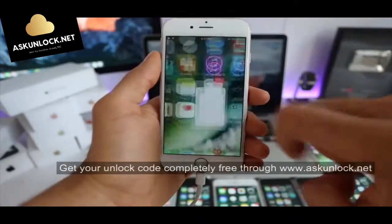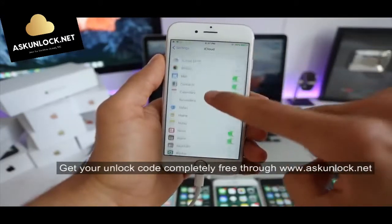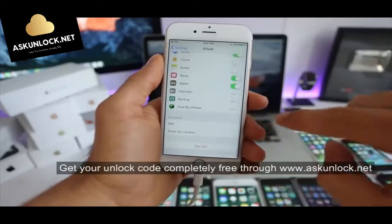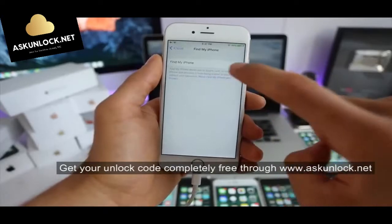The first thing we have to do is disable Find My iPhone. Simply go to Settings, scroll down to iCloud, and scroll all the way down to Find My iPhone. Make sure it is completely off — you can turn it back on once your iPhone has been unlocked successfully.